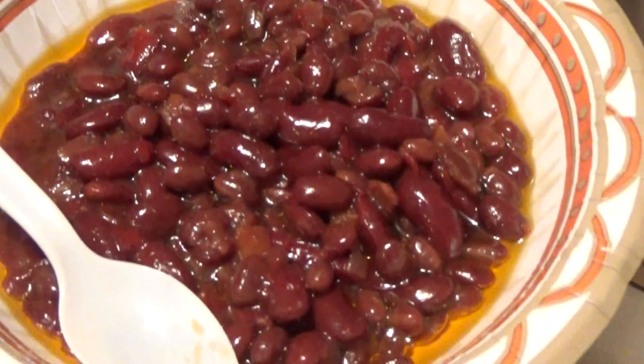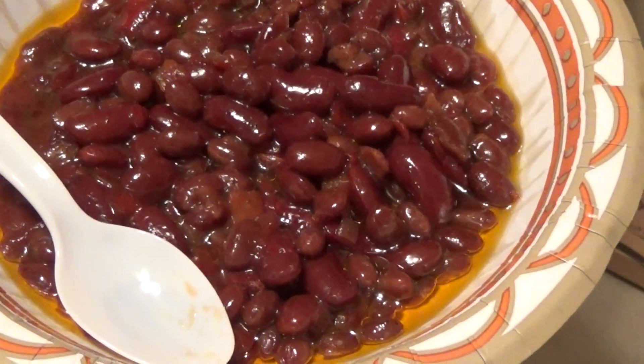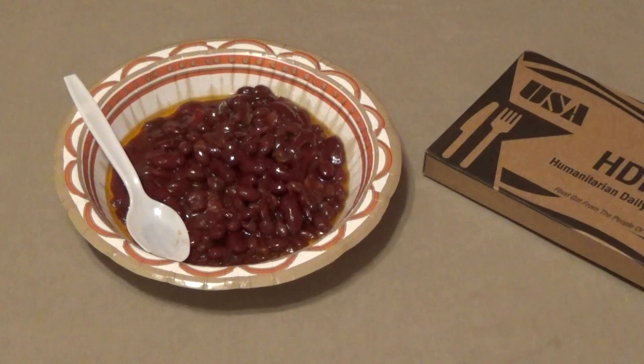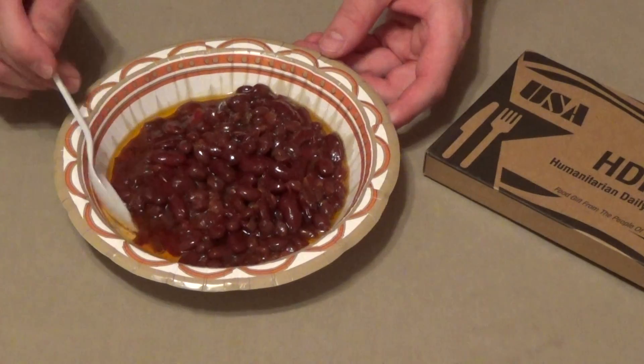It's various types of beans, which I'll post in the comments below. Looks very good, smells very good. Let me go ahead and taste it.